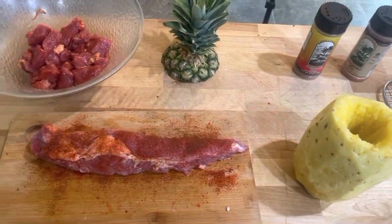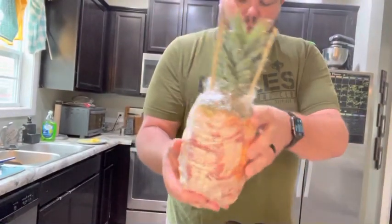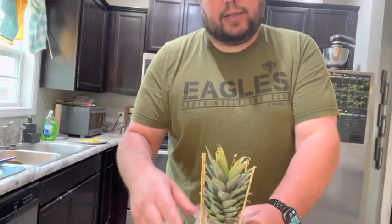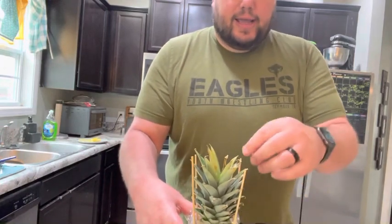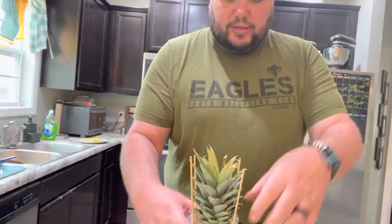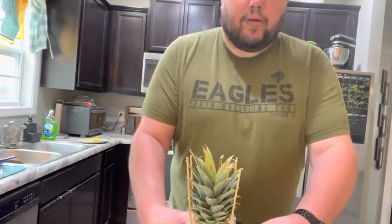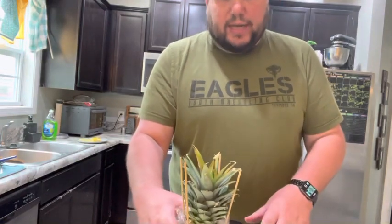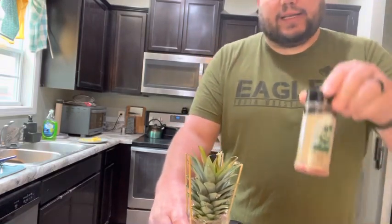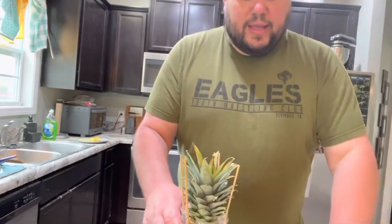My prep is done and now we're going to put it all together. So here is our Swine Apple! To recap: I cored the pineapple, stuffed it full with as much seasoned and marinated pork tenderloin as I could, used some skewers to secure the pineapple top and bottom for stabilization, then wrapped it with my bacon lattice. I seasoned the outside of the bacon with the Everglades rub but not the pineapple itself — I want that pineapple sweetness to come through. I also wrapped my control tenderloin.